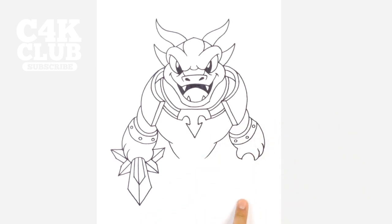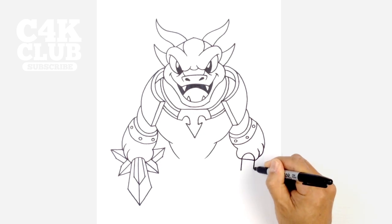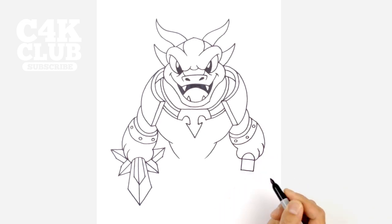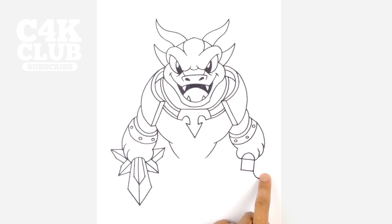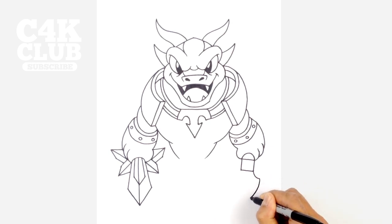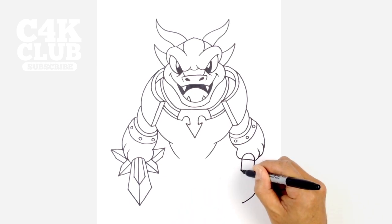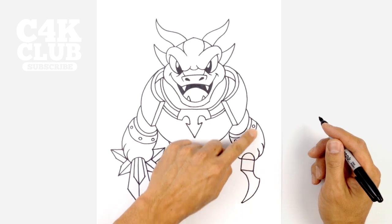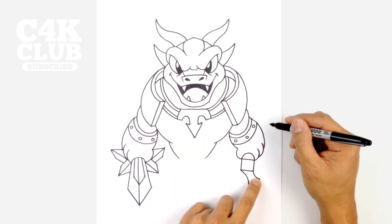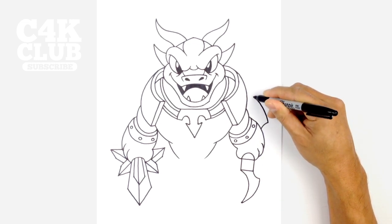Now we're going to draw a very simplified bow on this side. From this point to that point I'm just going to draw a straight line going across. We're going to draw a little square right in here, coming down on both sides and going across to start it off. From this point I want to curve out this way, and then pull it in the opposite direction, curving to the tip and the point of the bow. From that corner to that tip, we want to curve around and connect them. Now I'm going to draw the back side — you won't see this part because it's blocked by the arm, but right here we're going to curve up, curve back to the tip of the bow, and then pull this all the way back behind the hand.